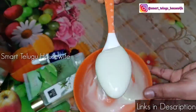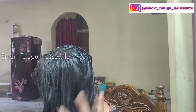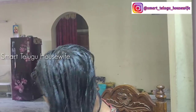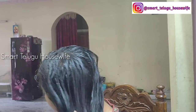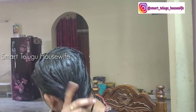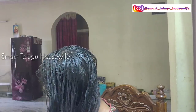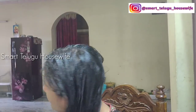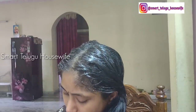This is the best hair cream. I will do it two times. If you do it, please share it in the comments.